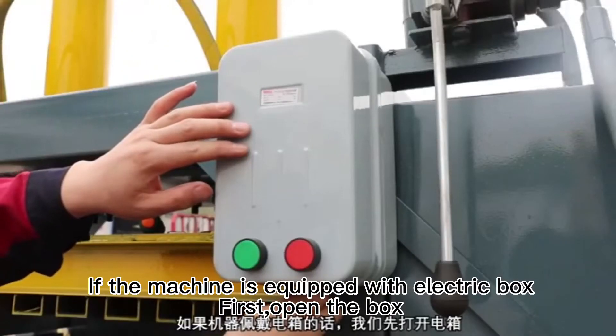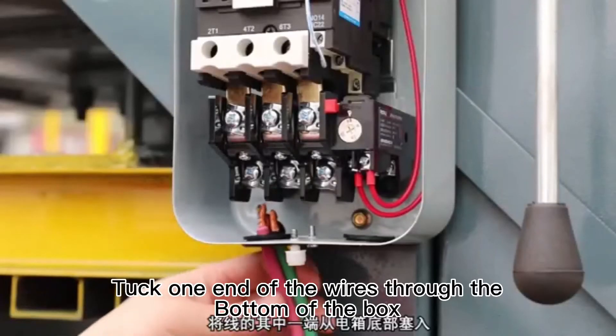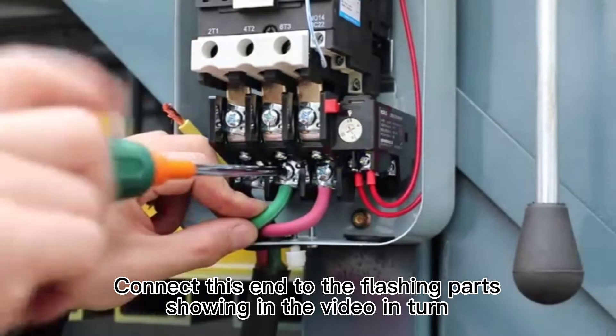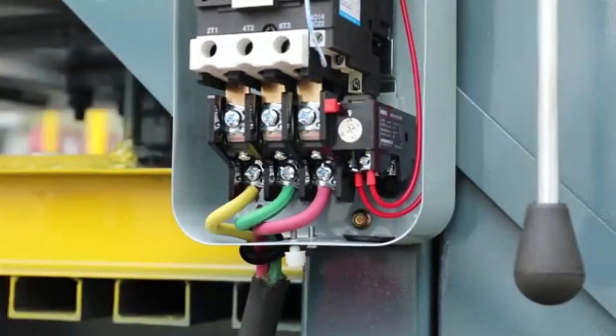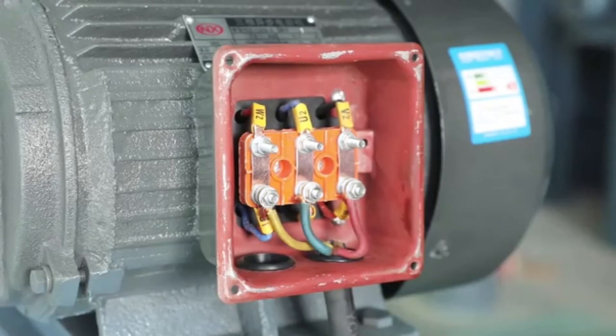If the machine is equipped with an electric box, first open the box. Tuck one end of the wires through the bottom of the box and connect this end to the terminal parts shown in the video in turn. The other end should be connected to the motor part of the machine.